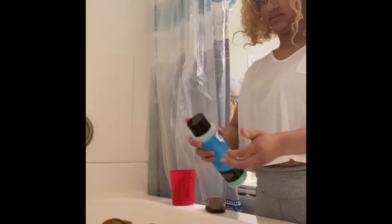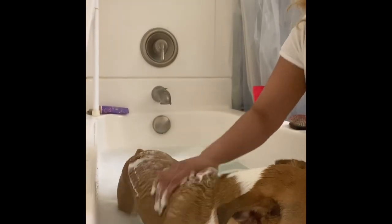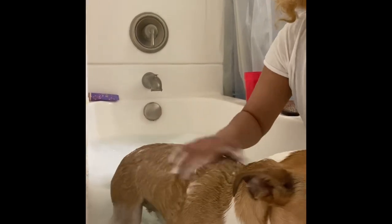And the conditioner, and then we just start shampooing her. This is actually a medicated shampoo for itching — she gets really itchy sometimes. I like to use this because she's outside a lot and she gets bitten, so we're just going to do that.